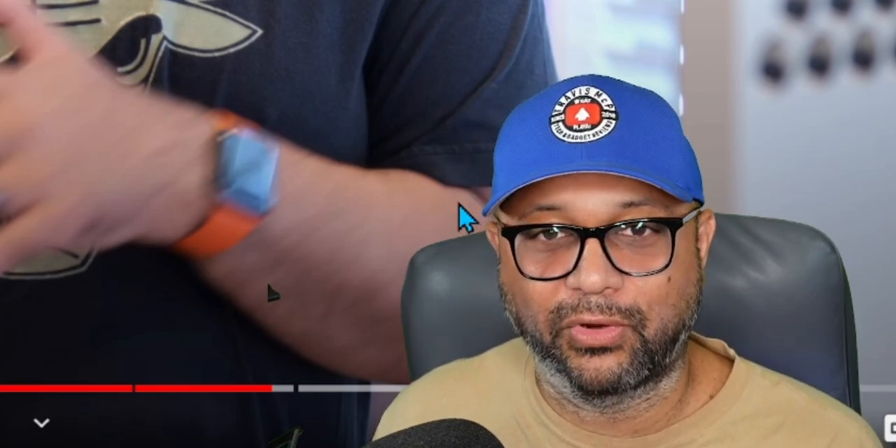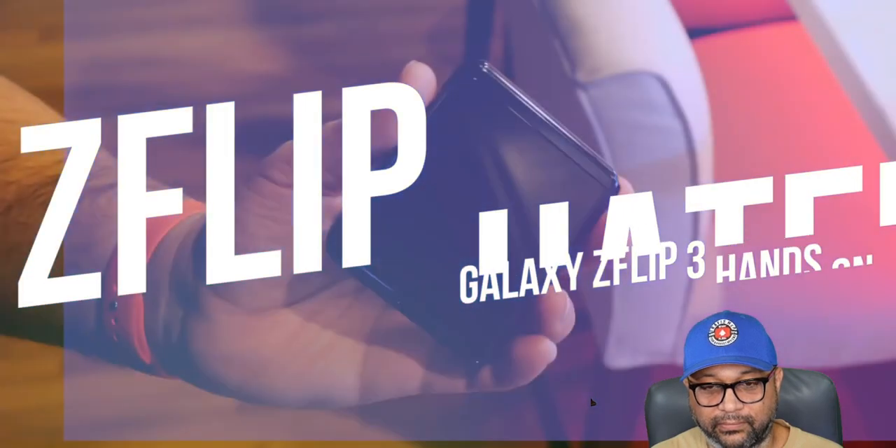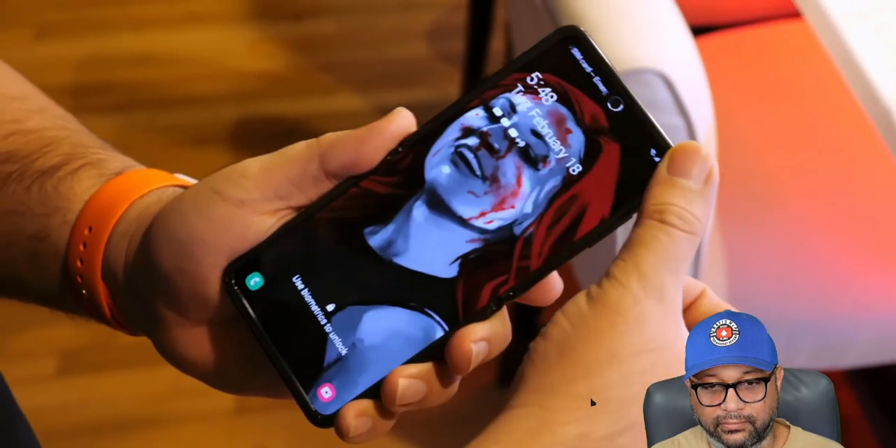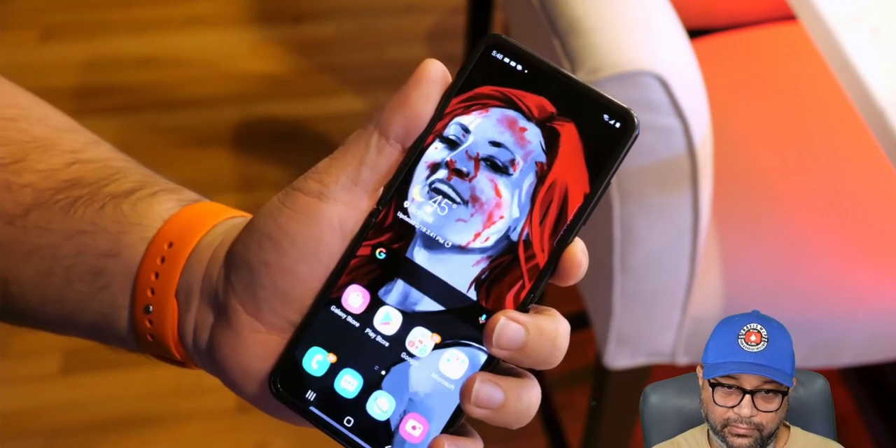YouTuber Andrew, who I've known for a couple of years, actually didn't like the original Z Flip—and he said the same thing I said at the time. The focus on the original Z Flip was on the cool factor of folding the phone, but the second you unfolded it, it was just a subpar Galaxy S20. When actually using the phone, he'd rather have the S20 in hand. Once it's unfolded, you're in candy bar mode, and the Galaxy S was the better phone.